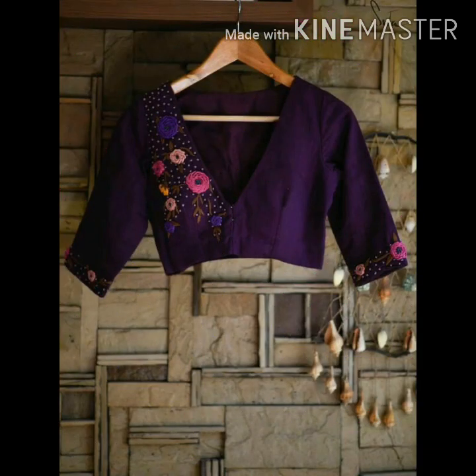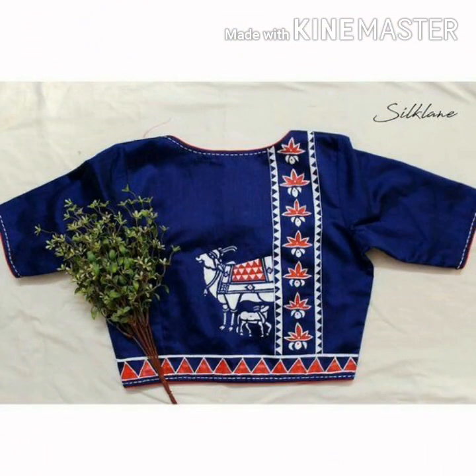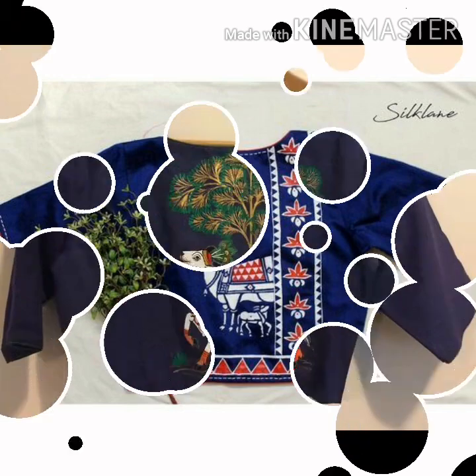Now it is a trend. It is a blouse, and it has a lace. It is a very traditional look.